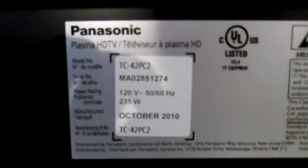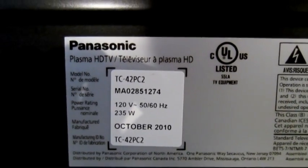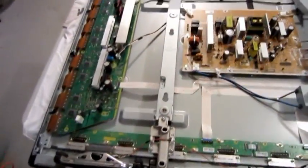I have a Panasonic Viera Plasma TC42PC2 and I got the seven blinking lights of death. I turn it on and get a red LED.